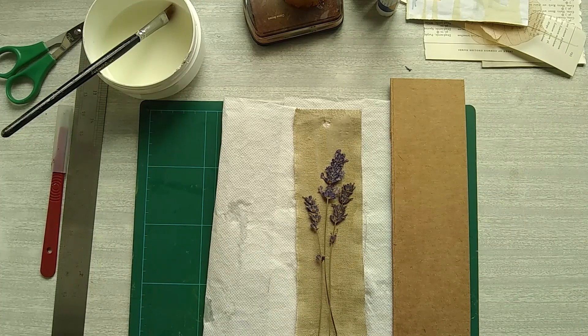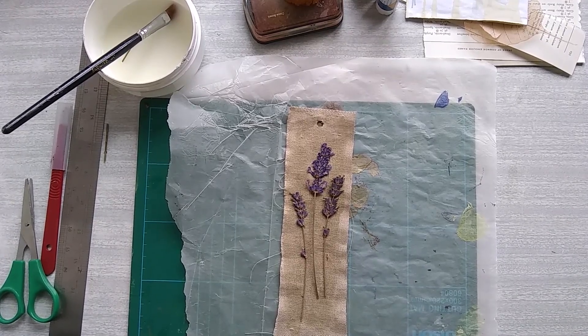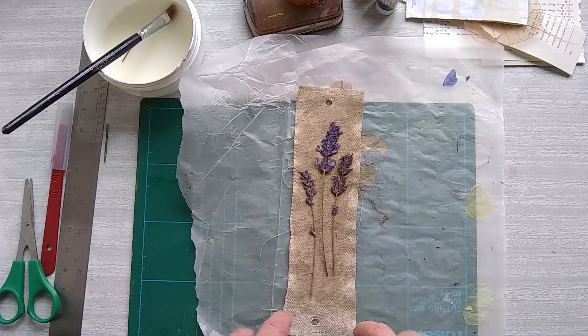I'm going to put a clear white napkin over the top with some PVA glue, so I'll come back when I'm about to do that. I transferred it to some wax paper because I hadn't thought it through and the glue was coming through — this is going to be the easiest paper to take it off.